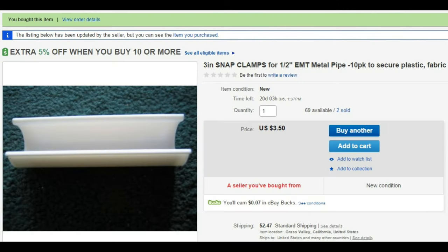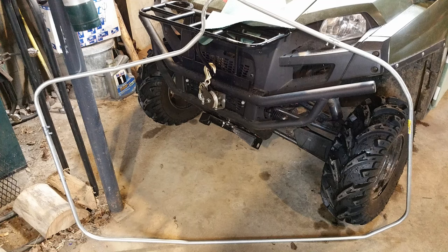I found these snap clamps on eBay, three packages — they worked great. The most difficult part was probably shaping the whole piece of conduit to fit the door. You have to be careful, be slow.